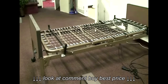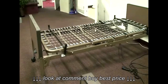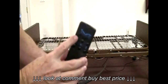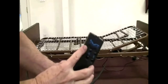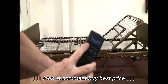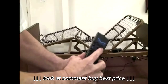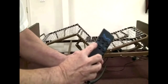We'll look at the operation, unboxing, assembly, and some troubleshooting hints. Let's take a look at how the hand control or hand pendant works. If you press the top button underneath the picture of the head section, the head section will go up. If you press the top button underneath the picture of the foot section, the foot section will go up. If you press the bottom button under the picture of the head section, the head section will go down.